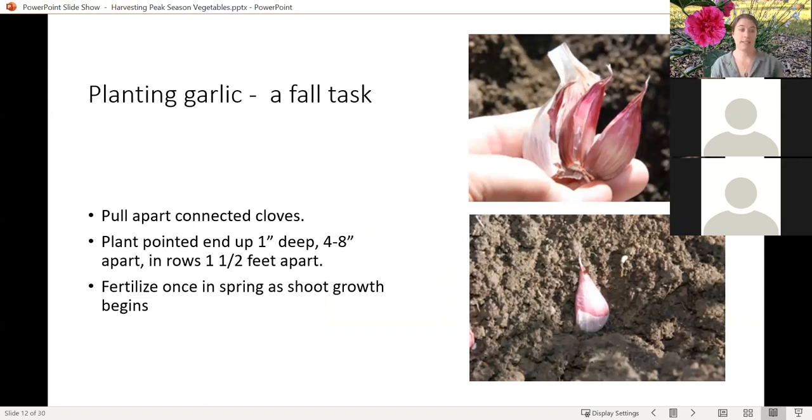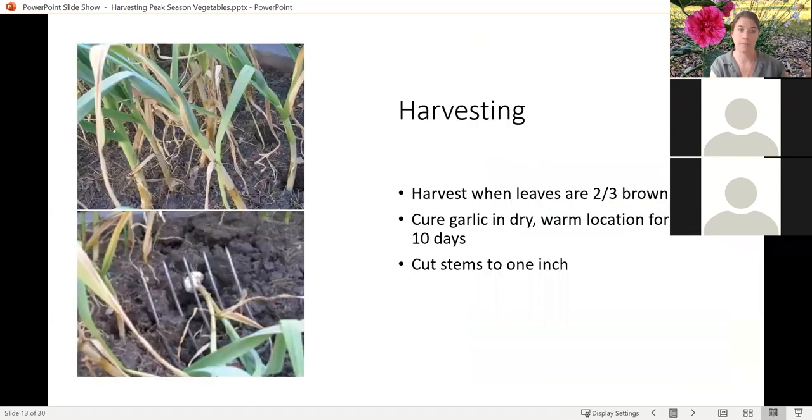Next up we are on to garlic — everybody's favorite condiment, as long as you're not going to be too close to anybody. For garlic, this is a two-season crop essentially. We're starting to get close to the point at which our garlic planted last fall is going to be maturing up enough to harvest. Generally speaking, you can look and see that the leaves have started to brown. When about two-thirds of the leaves are browning back, that's a great time to pull that garlic out and cure it somewhere in a dry, warm location for almost two weeks.